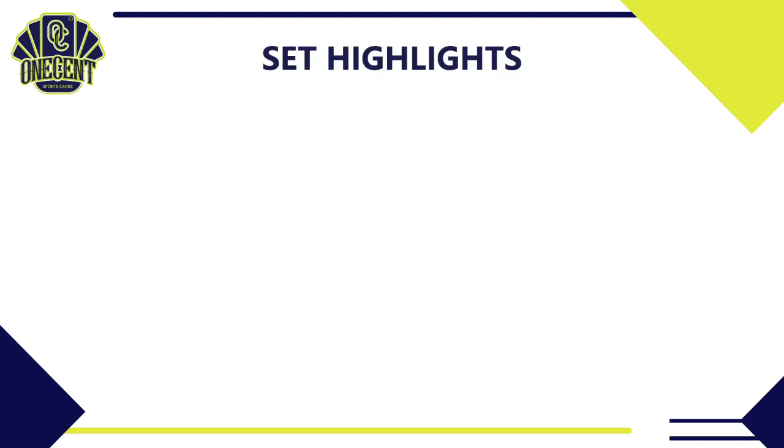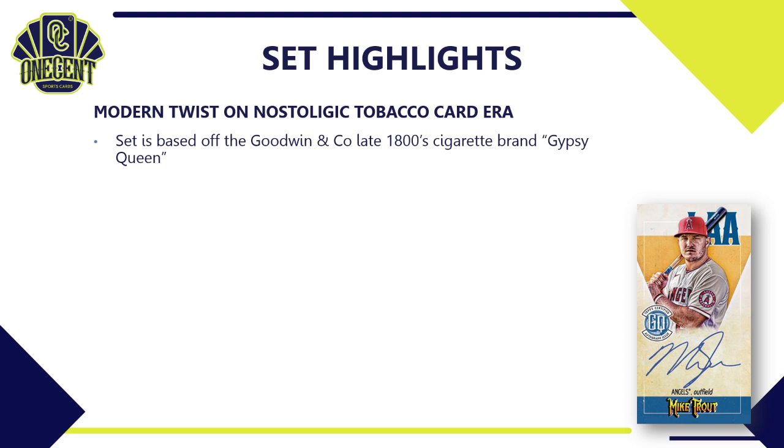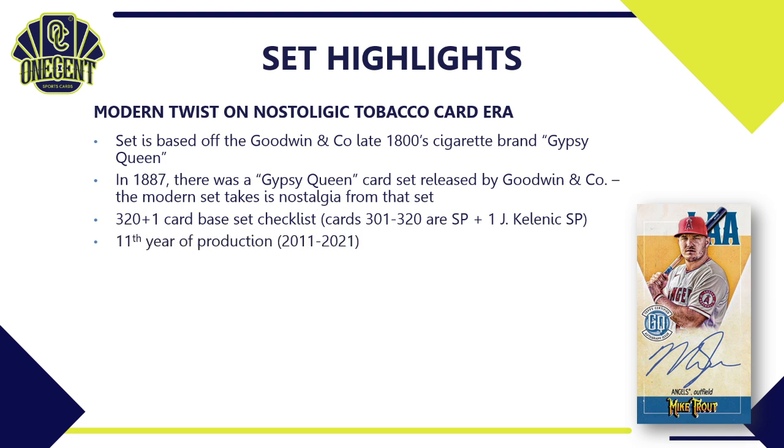The first thing you need to know about Gypsy Queen is it is a modern twist on the nostalgic tobacco card era. Topps Gypsy Queen is based off the tobacco company Goodwin and Company, which had a cigarette brand in the late 1800s called Gypsy Queen. In 1887, a Gypsy Queen card set was released by Goodwin and Company, and that set is the base for the modern Gypsy Queen set we know today. The current set has 320 cards plus a one-card checklist; cards 301 through 320 are SPs — all Hall of Famers — plus a Jarred Kelenic short print.